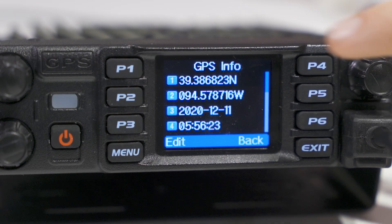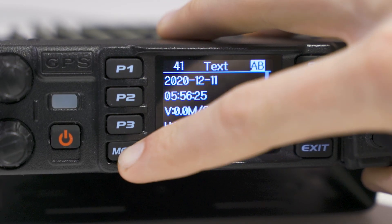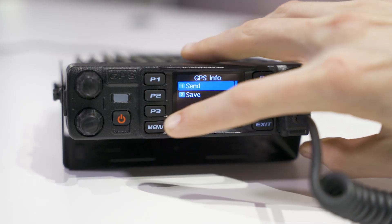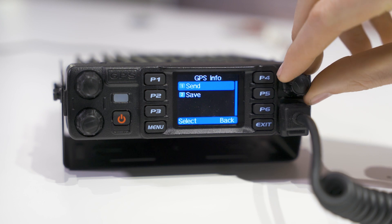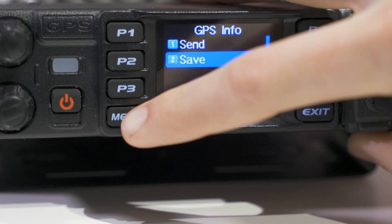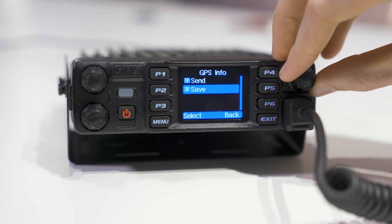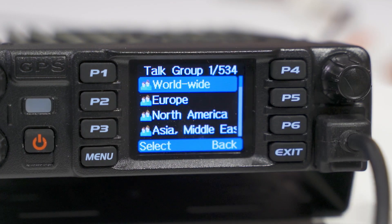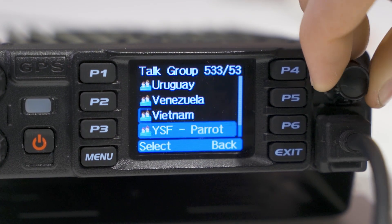While you're on the GPS info screen, you're going to want to press the Edit key. Once you're there, you'll press Confirm. The options Send and Save should appear. Pressing Save stores your location as a draft message, and Send will bring up your contact list. Then it's just a matter of choosing who sees your GPS location.